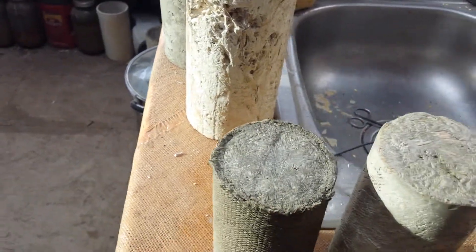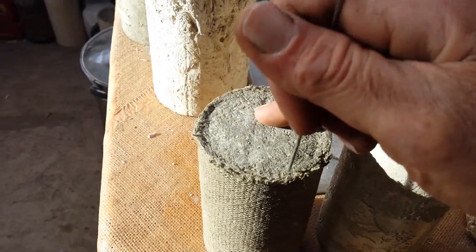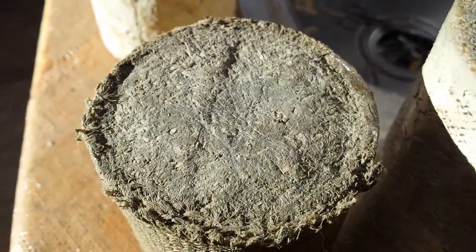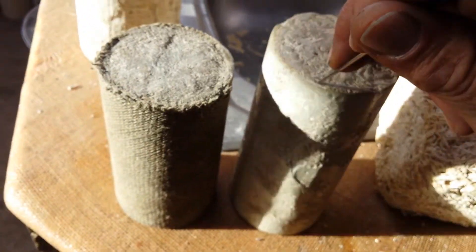Now you can see what a polymer will do. I had a stainless steel one here — here we go. Even stainless steel can only scratch the surface. That's all it can do. It can't break a fiber away from another fiber.